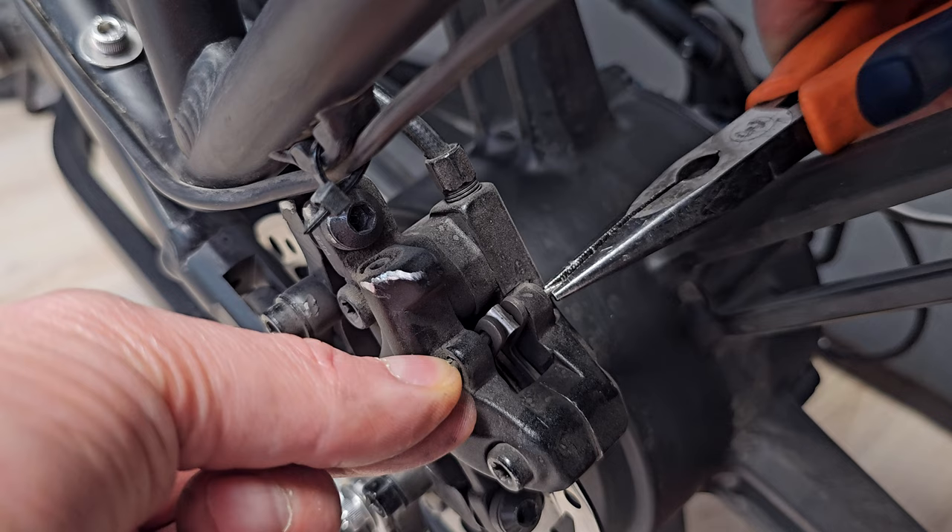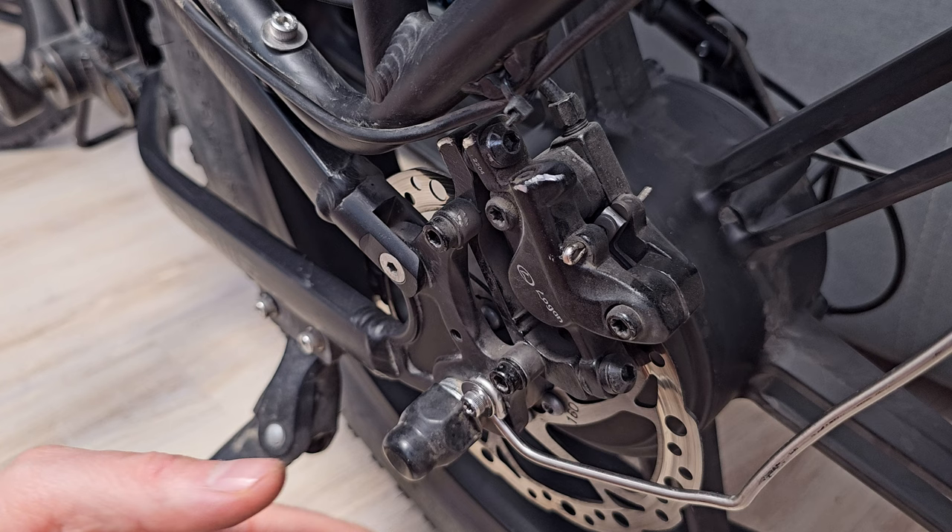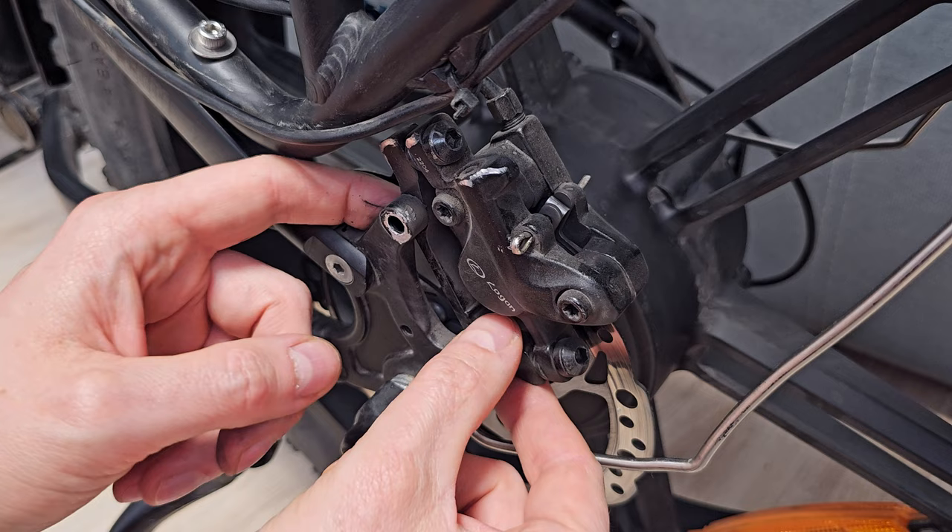It's done, but don't remove it yet. Now we have to remove those two screws from the sides. Of course you can remove the two from the top, but then it will be much harder to align the brake caliper to the disc. Let's pick up the brake caliper gently — don't damage the wire with the liquid. Slide out the pin.